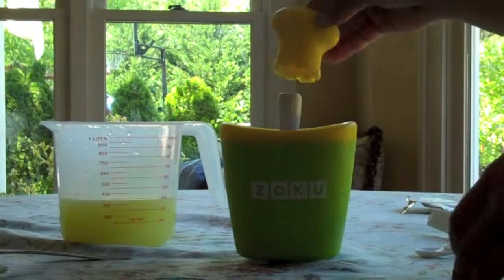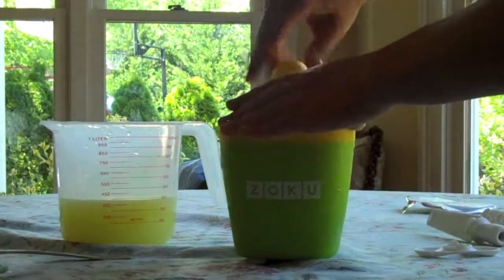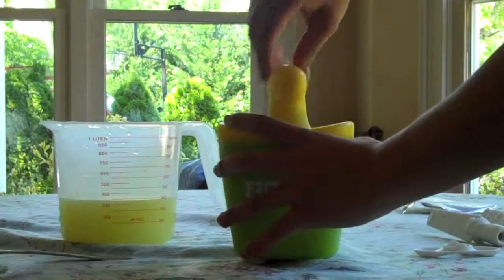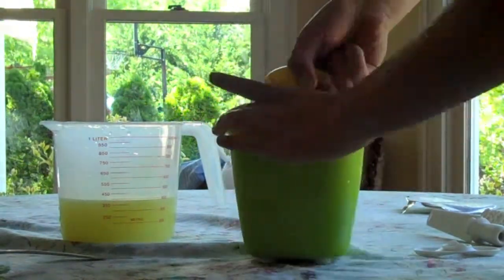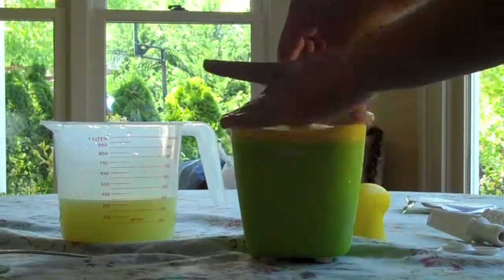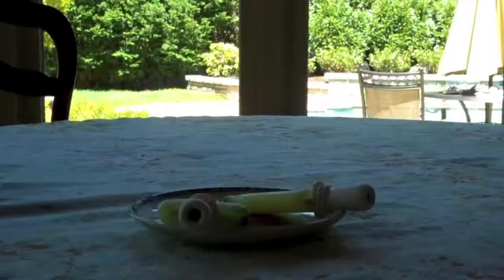Now we're just going to put our Zoku spinner on top and twist it on. We're just finished making these two. Here's one.